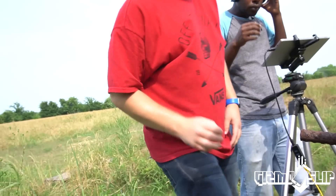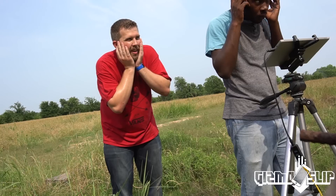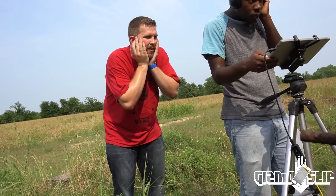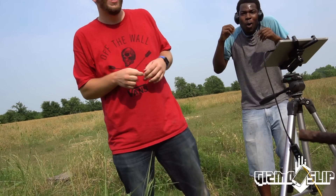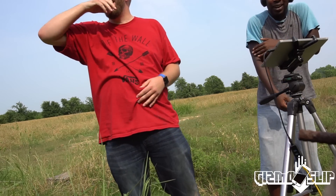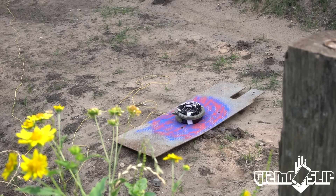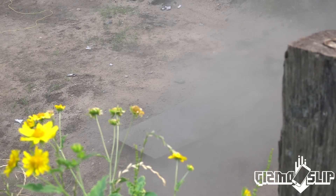Here we go. Darren's ready. Are we ready? Ear protection on. Fire in the hole in 3, 2, 1. I hear the rain of iPhones coming down after the fact.